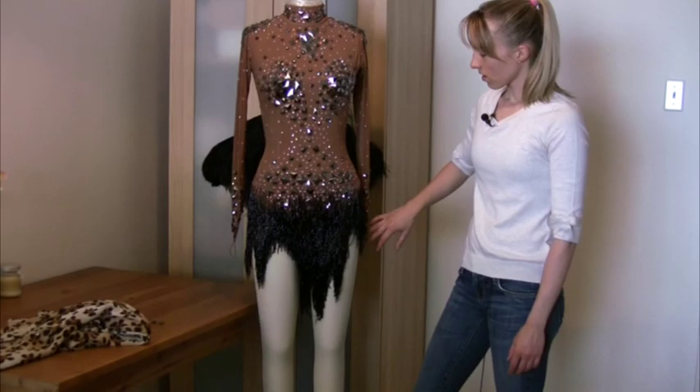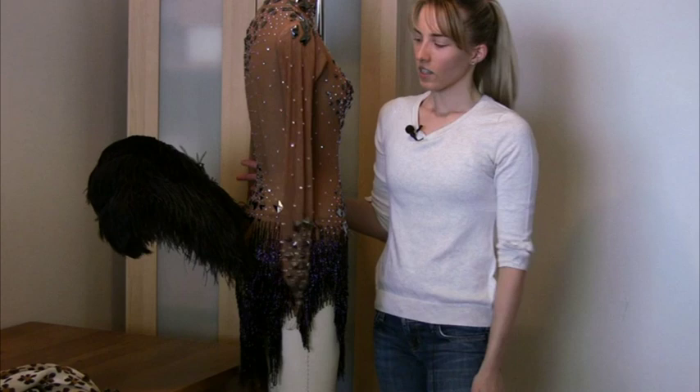This is the first skirt and as you can see it has strings of beads for movement and feathers in the back. If you want to see how we did these feathers you can follow the link below — we did a whole post with pictures explaining how we did that.